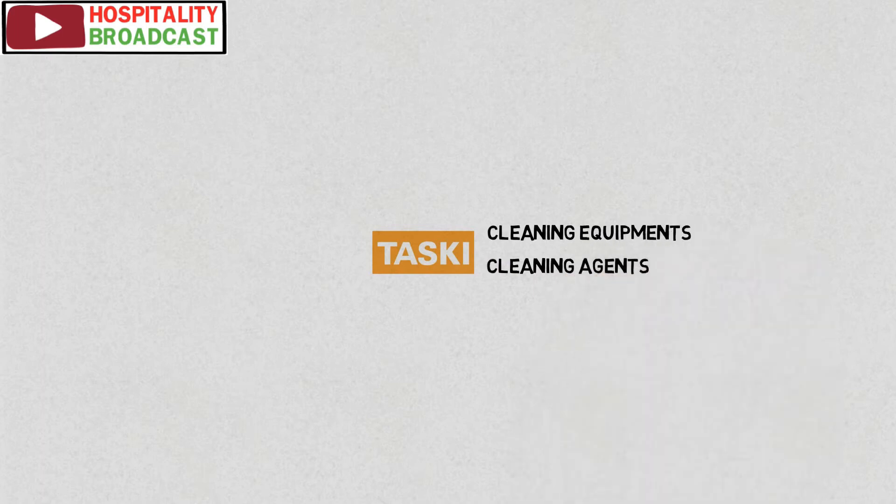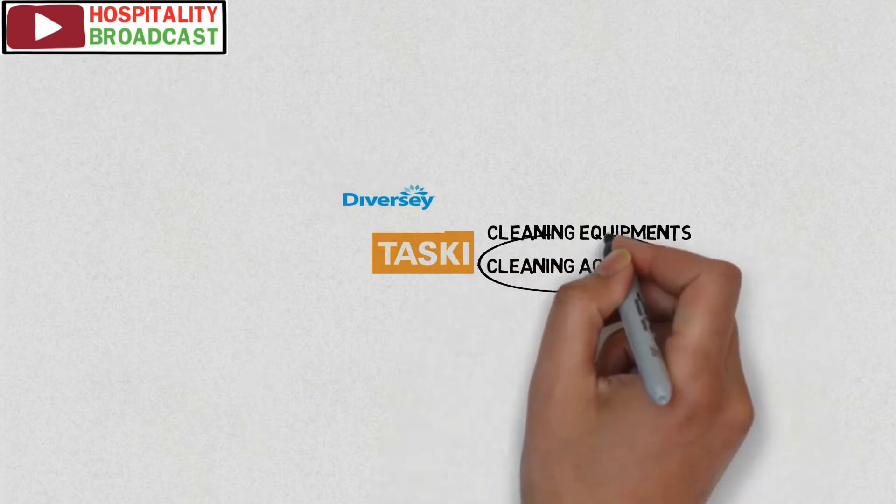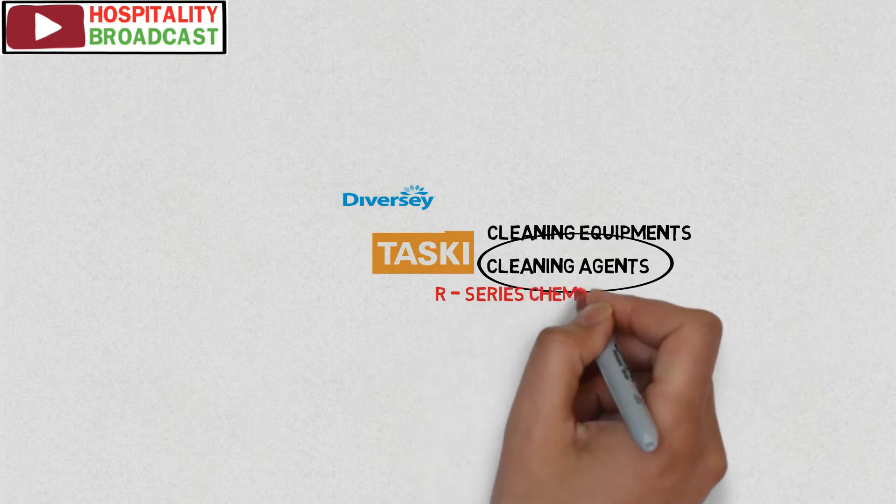In the hotel industry, TASKI is a well-known brand for providing cleaning agents and cleaning equipment. It is a subsidiary of a much larger organization, Diversey Incorporated. Today we will discuss TASKI cleaning agents known by R-Series chemicals.